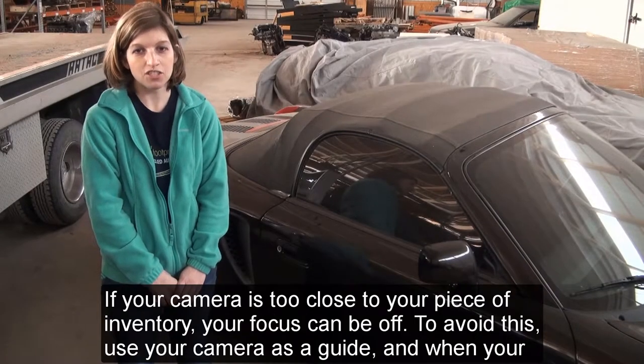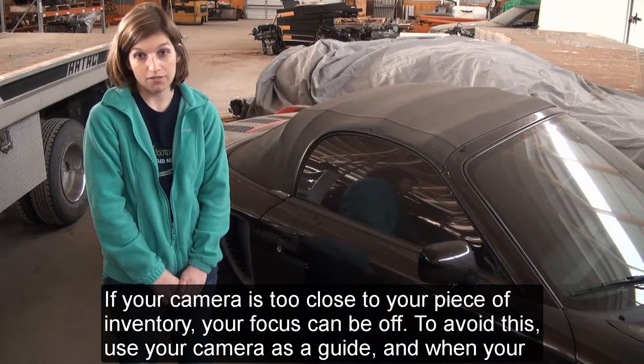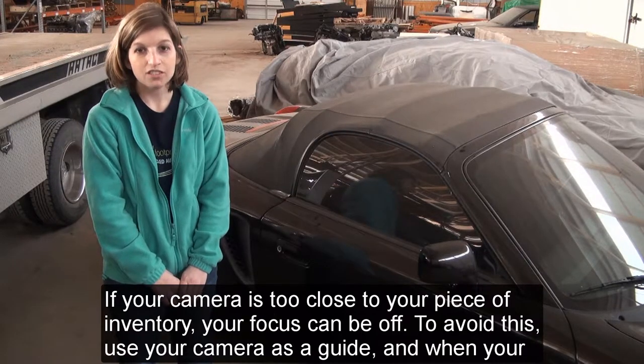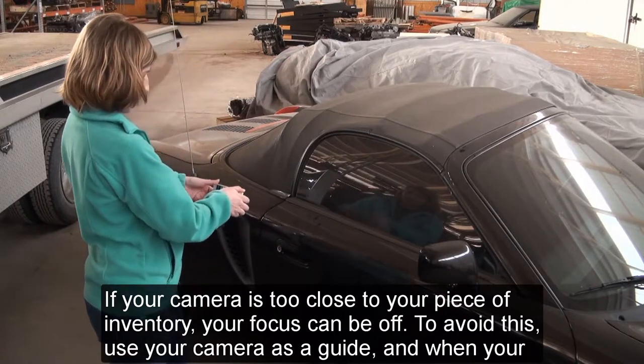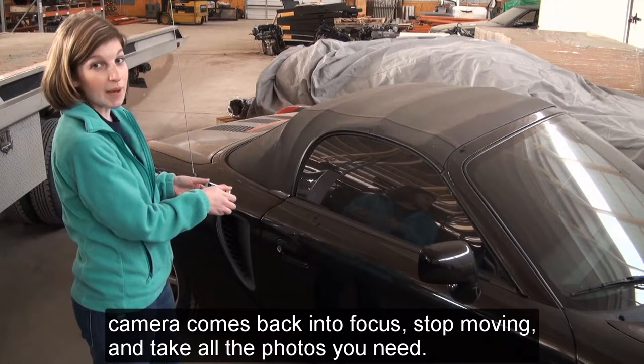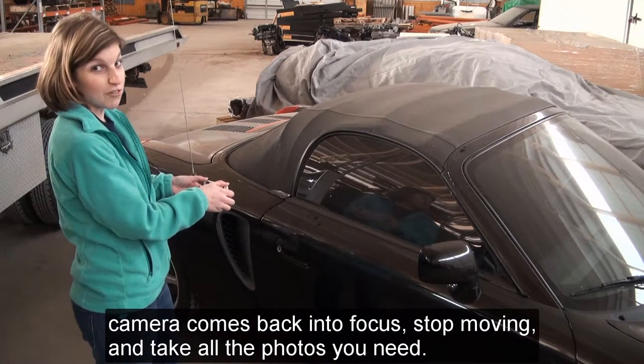If your camera is too close to your piece of inventory, your focus can be off. To avoid this, use your camera as a guide. And when your camera comes back into focus, stop moving and take all the photos you need.